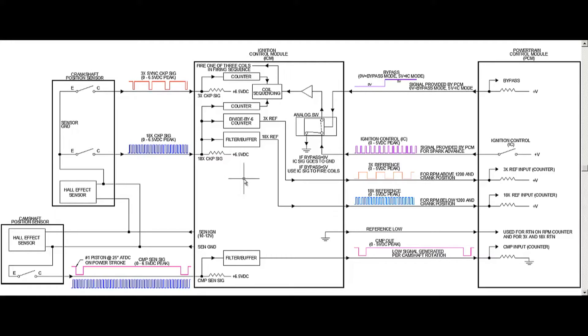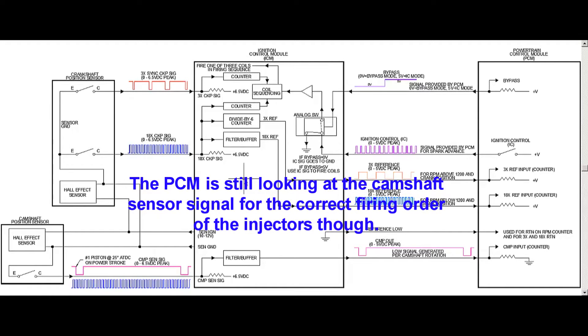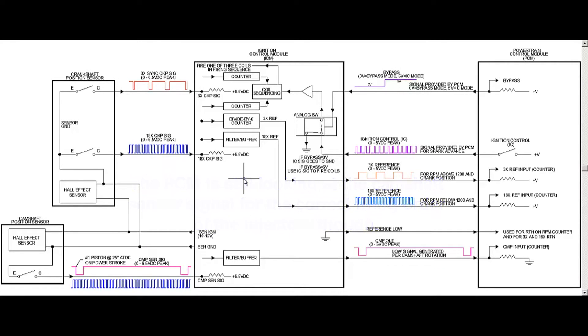So the first thing I need to say is: what does the bypass mean? Well, on startup, when the engine is first starting up, the computer is out of the circuit — you can think of it as not even being there. So the ICM is controlling the spark of this engine, as far as when to fire the individual coil packs. We have three of them.